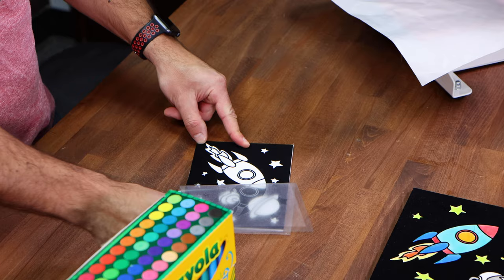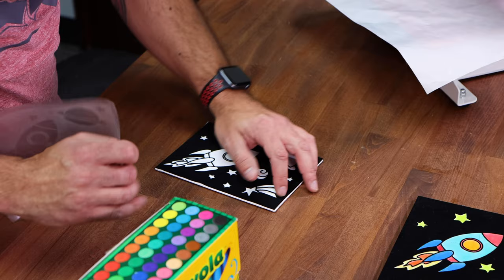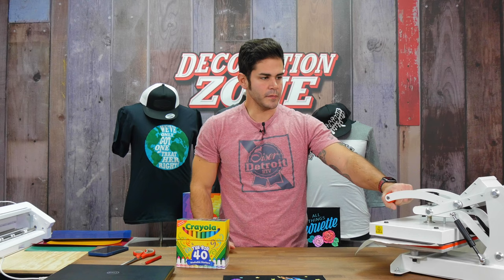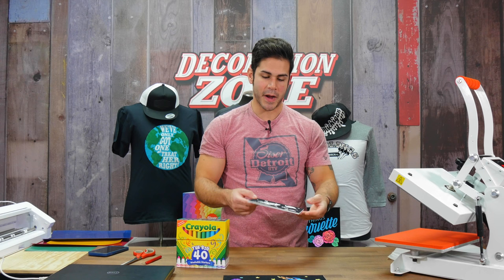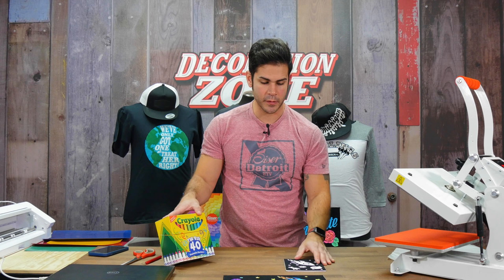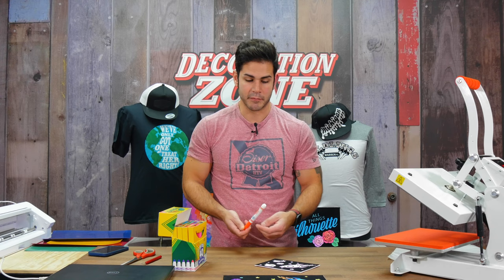I got a little bit of lifting — not too bad — and that's all right. If you have lifting, just go back with the cover sheet and press for a few more seconds; it's not going to hurt anything. It may indicate you need a longer application or more pressure. I have my coloring canvas page all set to go. I'm just using washable markers. Whatever markers you're using at home, you can use them on this canvas. I'll color this in.